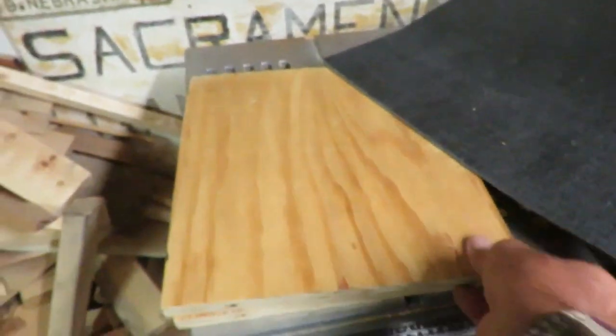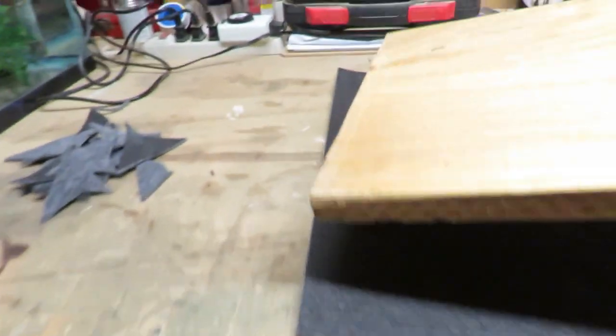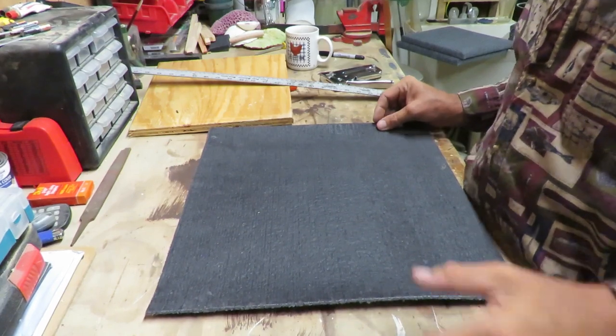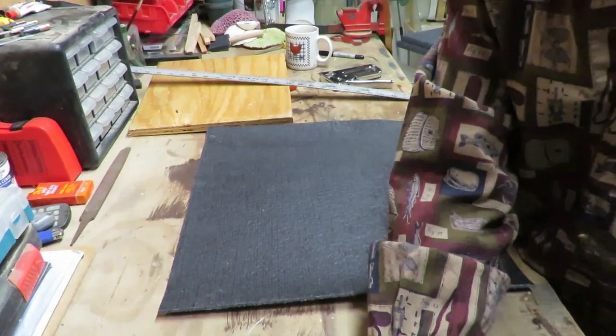Here is the board that will be going on top of that. I did go get my tripod so hopefully you'll be able to see this a little better.